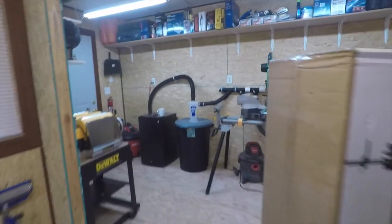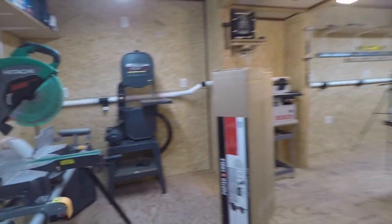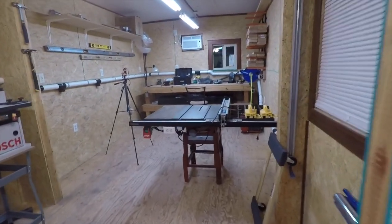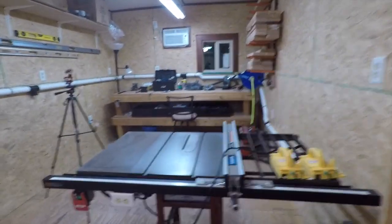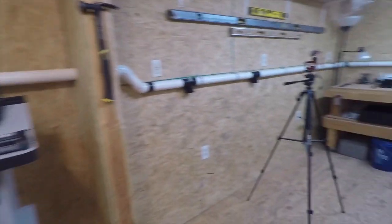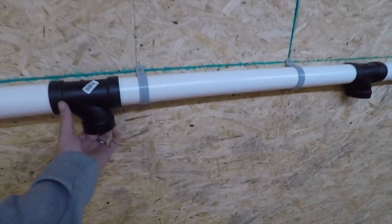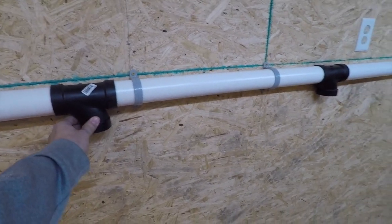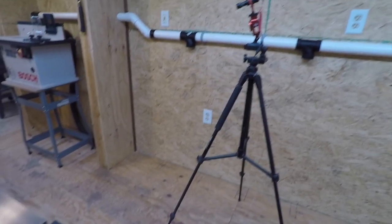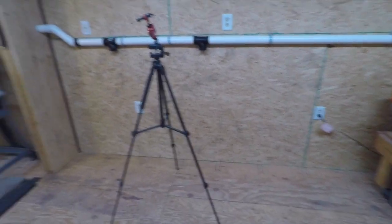I'll do a whole tour of what I did to build this shop. I was not fortunate enough to have a garage with my house, so I needed to build something to work out of, and that's what we did. So we're going to figure out where we're going to put this Porter Cable drill press. You want to figure out exactly where you're going to place it. I rearranged my tools quite a few times figuring out what's most convenient.